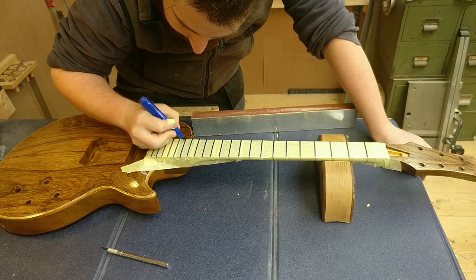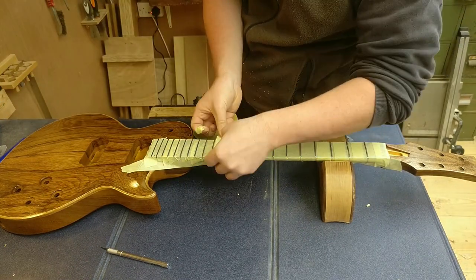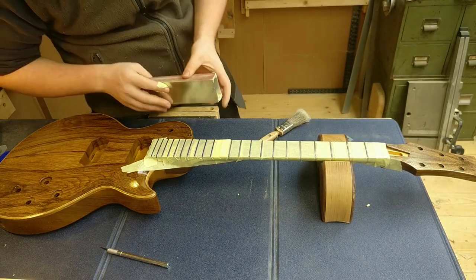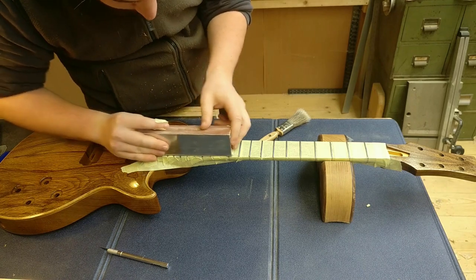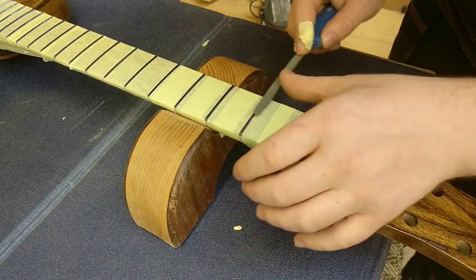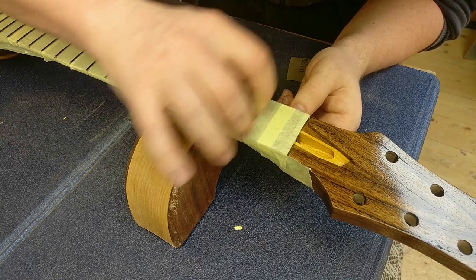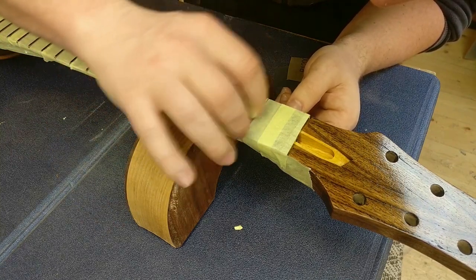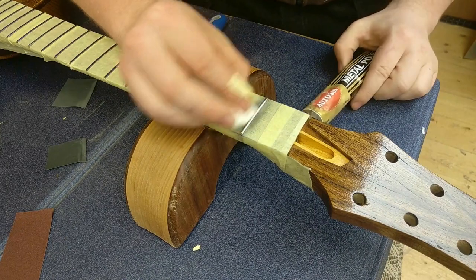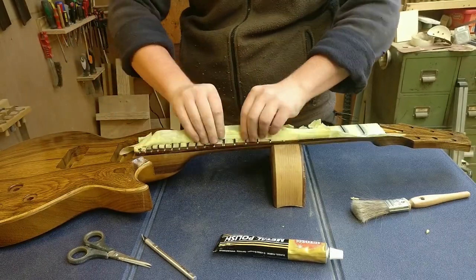Fret work — the bane of any build. I do not like it, but it is probably the most important part of the build. Your frets have to be spot on. There's no point — you can carve the entire thing beautifully, but if it doesn't play properly because your frets are high and low, there's no point. You have to have good frets. And if you have good frets, you may as well polish them nicely — this brings it up to a mirror finish. And then you have to do it 21 more times.